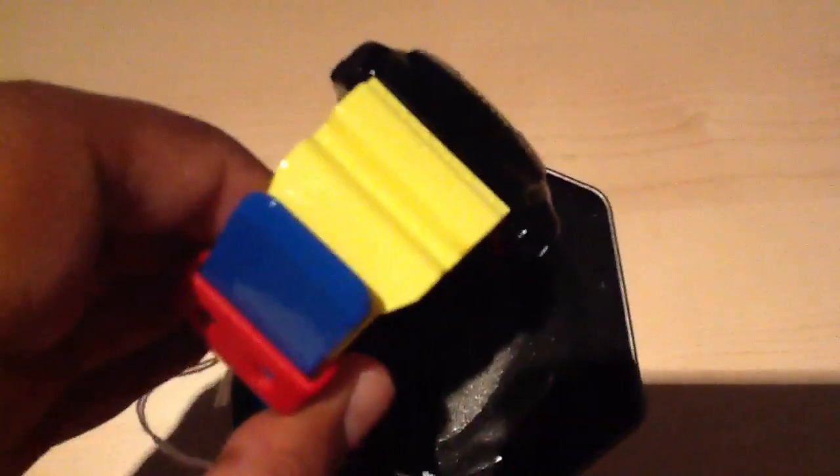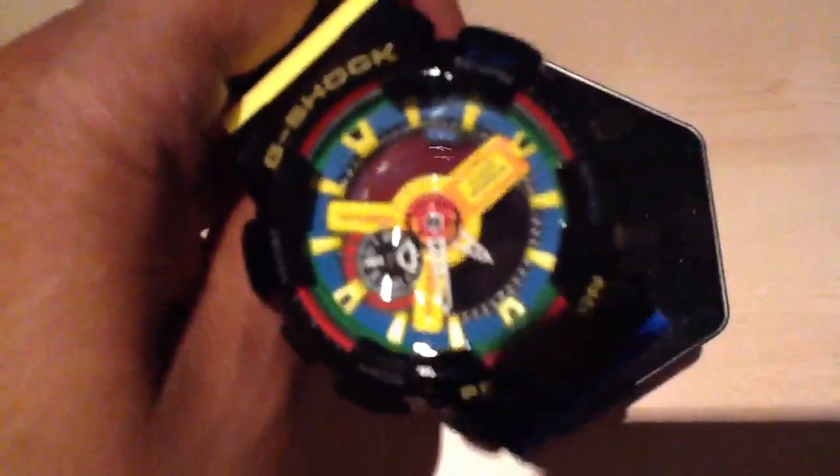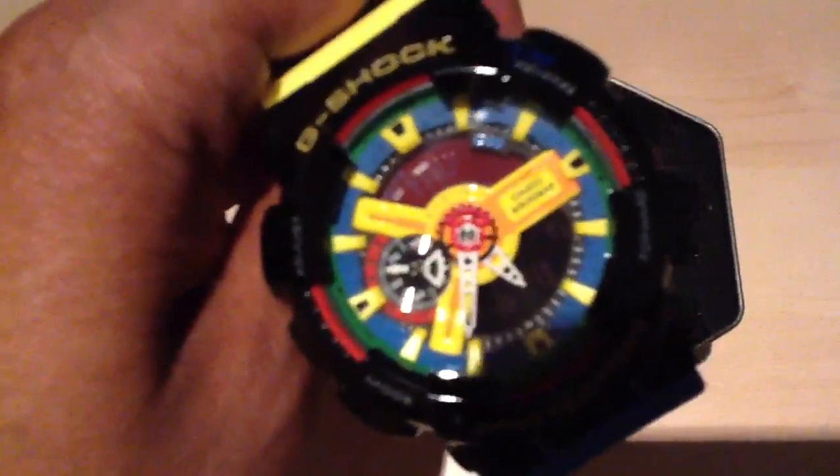You've got the yellow, blue, red, black. And on the outer ring, you've got the green. Obviously, these five colours are on the Olympic rings. And again, on the inside, you've got blue, green, yellow, red, and black at the bottom.